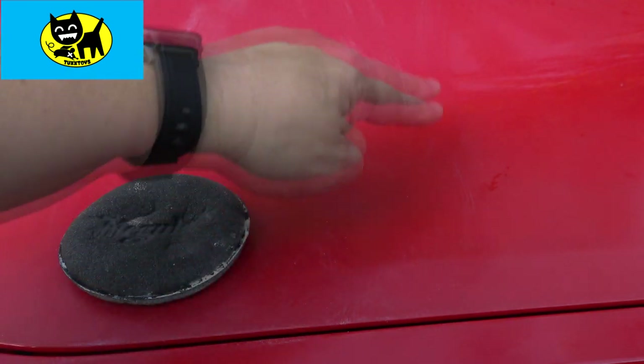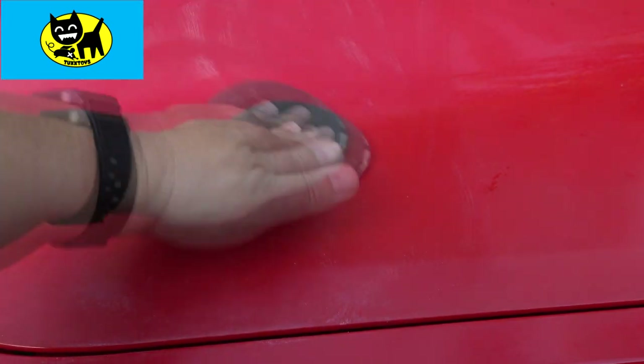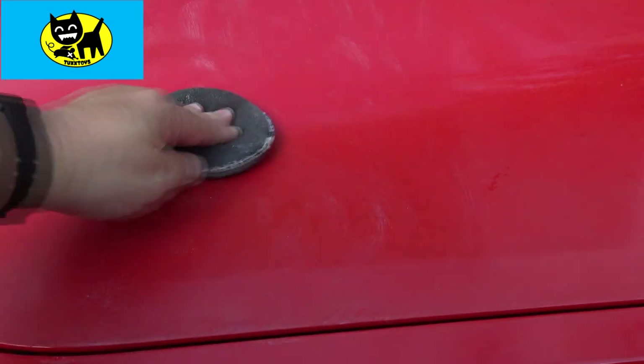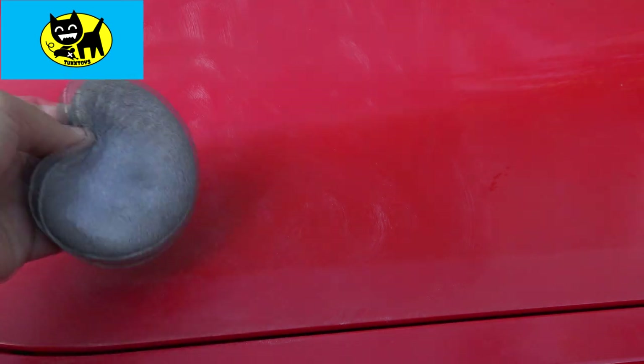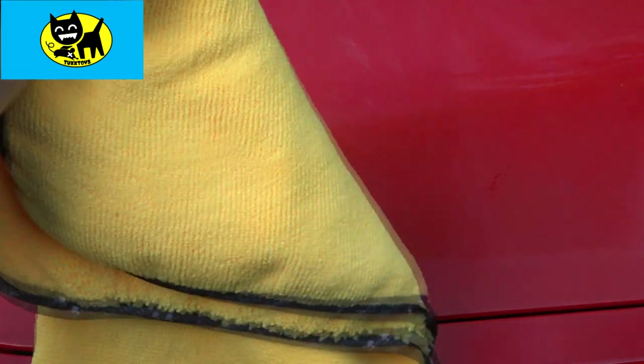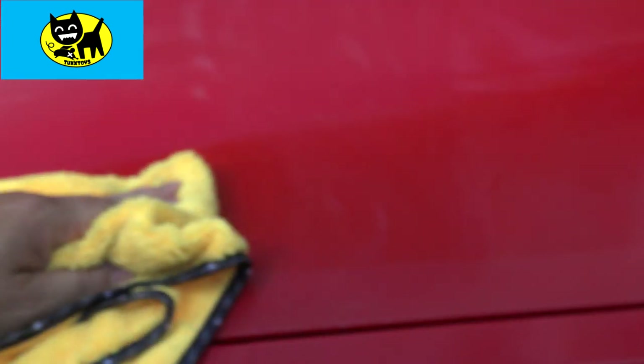So here we go guys — I have like a little rectangle here. I didn't tape it off, but you can kind of see where the line is. We'll go ahead and take this off. I just want to show you that this does come off a little bit harder than some waxes, but it's still relatively easy. I'm going to use my cloth — there's a link for this down below too. This is the Chemical Guys cloth, which I do like a lot actually. They're really good. And we'll just give this a little buff off here.